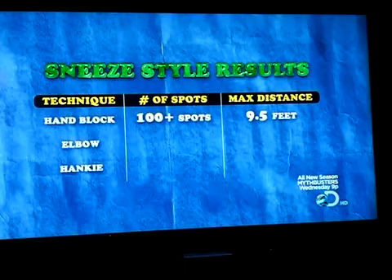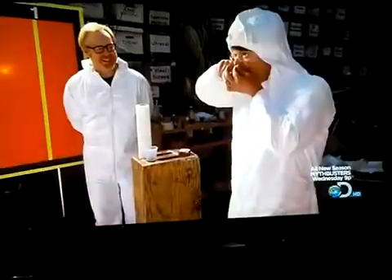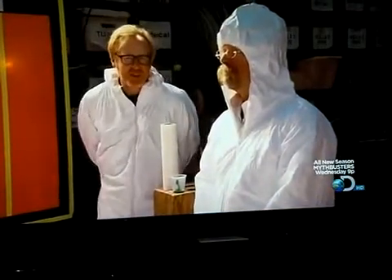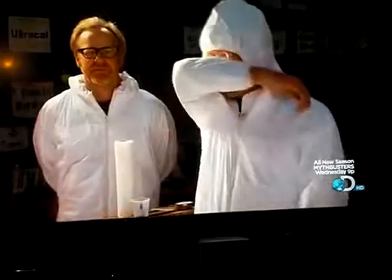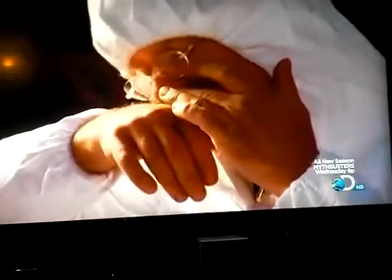With the hand getting the thumbs down, can the elbow do any better? To find out, it's over to Jamie, and he'll be sneezing. Now we wait for the sneeze to take effect on Jamie's nose. Slowly it irritates the cilia inside, and with the cilia salivating... Three sneezes later, and the results are very impressive.